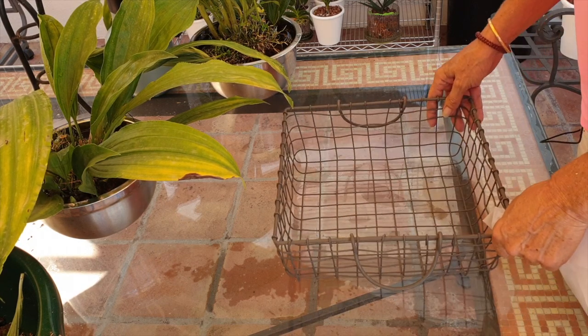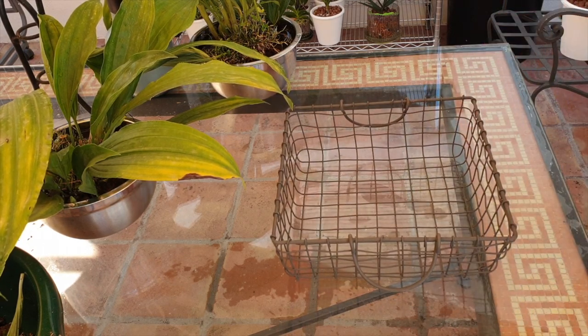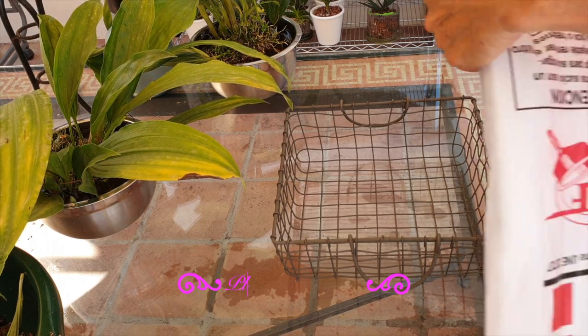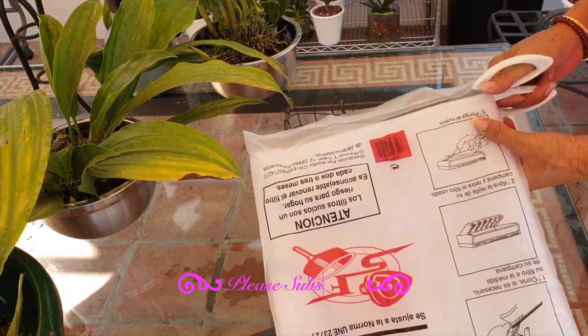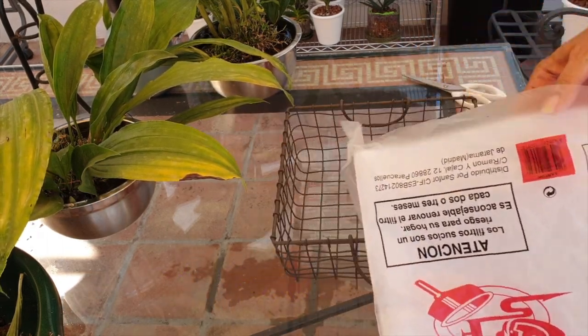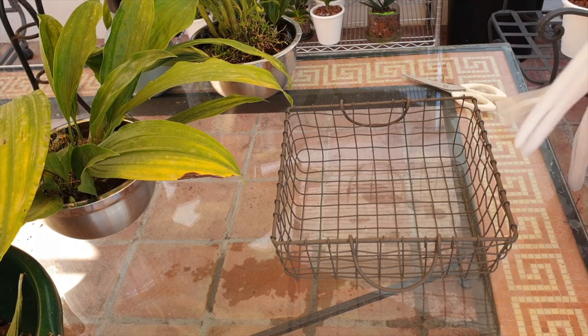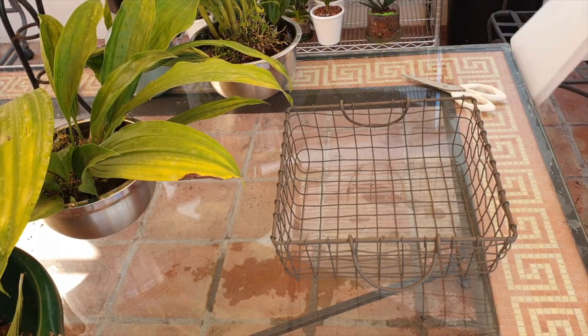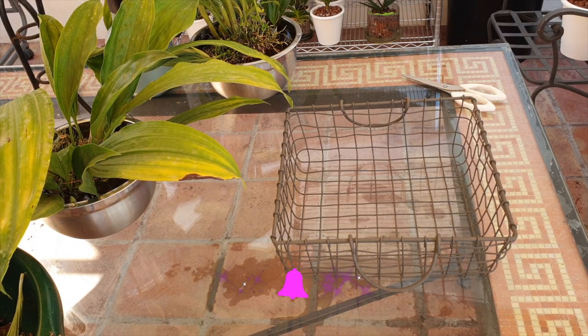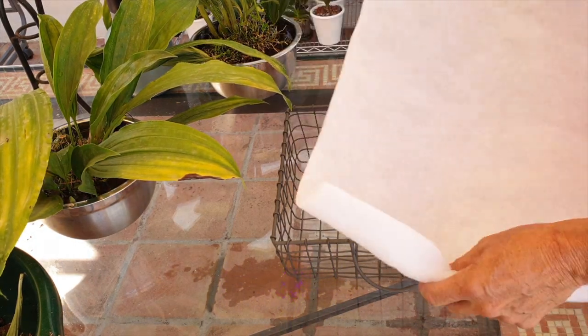Each one gets a basket like this that we saw in the garden center, that my eyes spied pretty much straight away, and I thought, that's it, I'm done, I can go home now, but not quite. I had one more stop to do, and that was to get my hub filter.